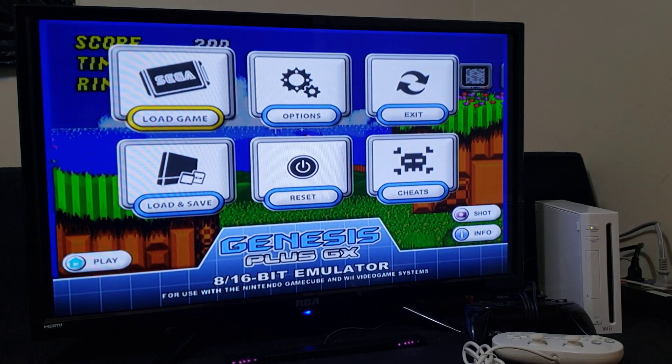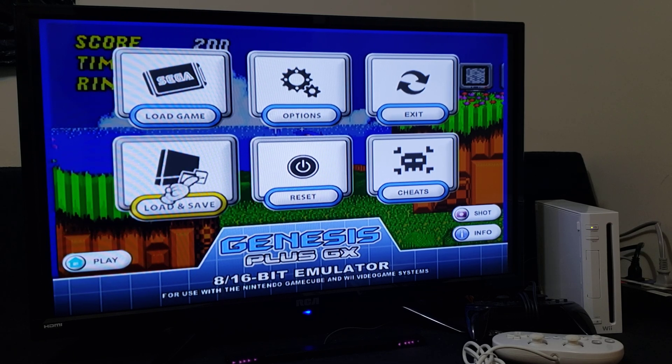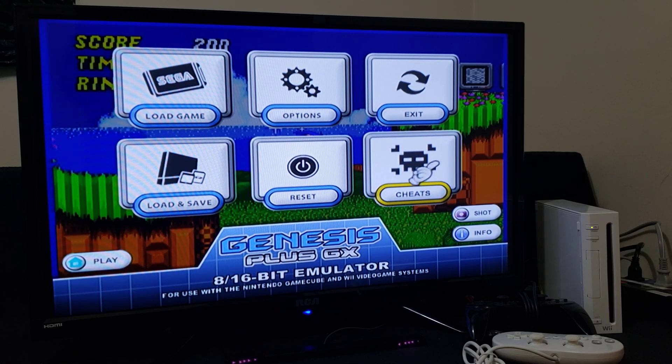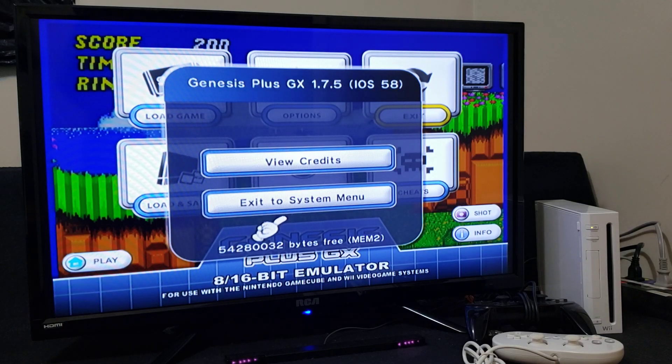Press Home. If you save your game, you can go to Load and Save. There are also cheats that you can apply in this emulator. If you want to exit the emulator, go to Exit, then Exit the System Menu, and it'll take you back to the main menu.